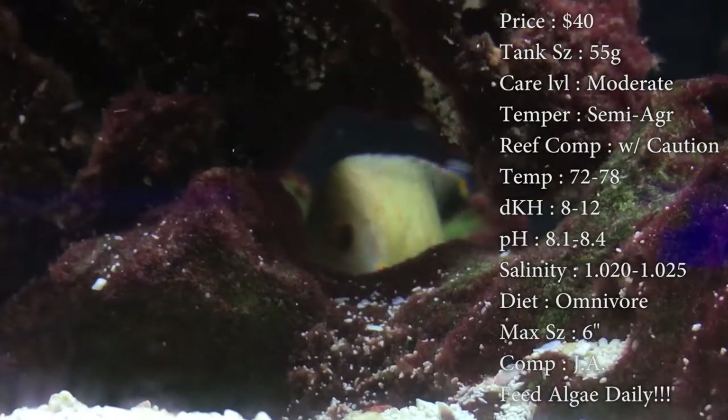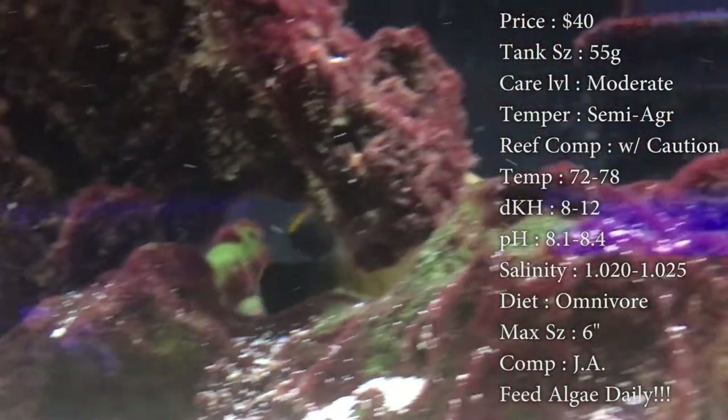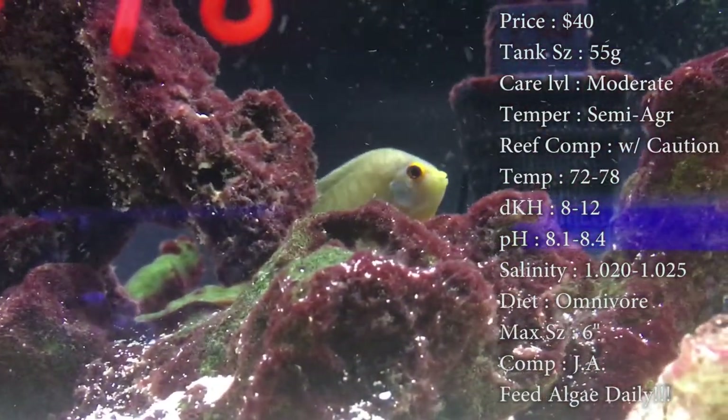Temperature: keep it 72 to 78. DKH 8 to 12, pH 8.1 to 8.4, and your salinity 1.020 to 1.025. All that's normal.